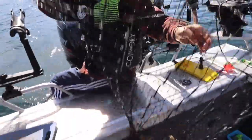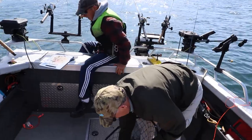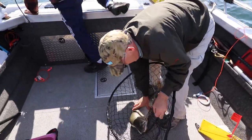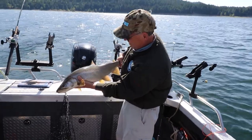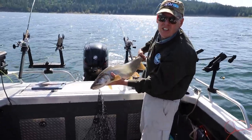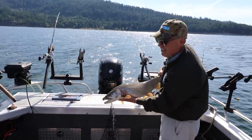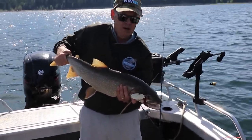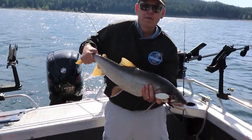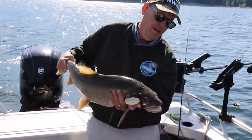Holy Moses — that's a big one. Look at that, people. That's probably in the 10 pound range. We're going to get some pictures and put it back — that's a trophy class fish. We got that on a spoon, fishing off a planer board, five ounce weight, 15 feet behind the spoon, and then another 120 feet of line out. Beautiful.